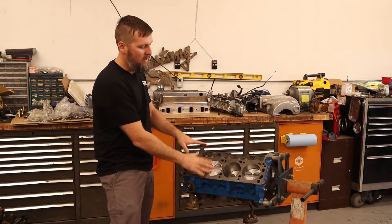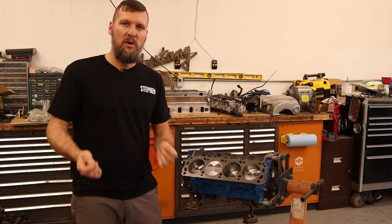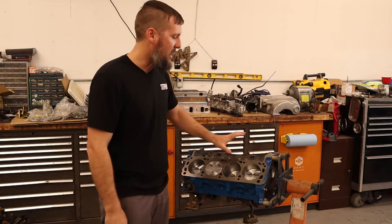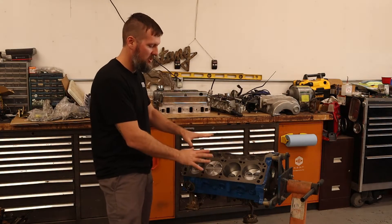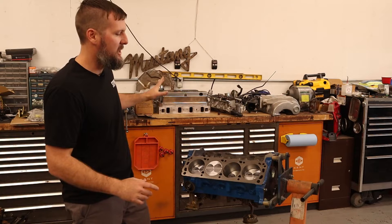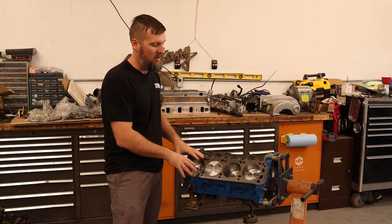It has new pistons in it, stock crank and rods, because we're not going for a high horsepower build and I didn't want to spend money on a stroker. I'm already about $4,500 to $5,000 into this engine and couldn't justify another two grand for a stroker kit. So for right now it's just going to be a 306 build. We're putting the same components back on, which are sized for the 302/306, and that's one reason I stuck with just doing a 30 over.